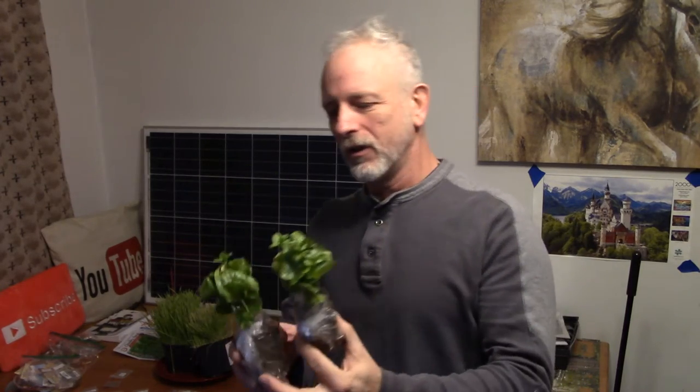Welcome to DIY Solar Homestead. I want to show you — I got two coffee plants in, I'm stoked. Can't wait to see how big they get. Welcome to the YouTube channel. Please subscribe and click that little bell so you can see all the upcoming videos.